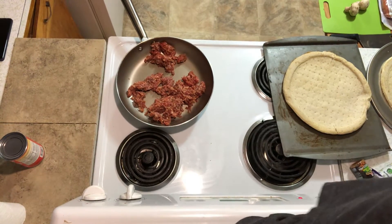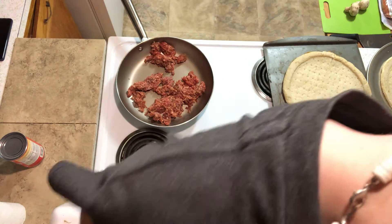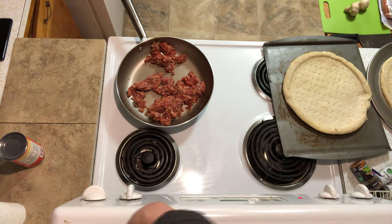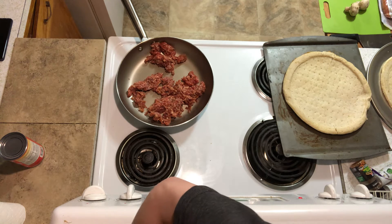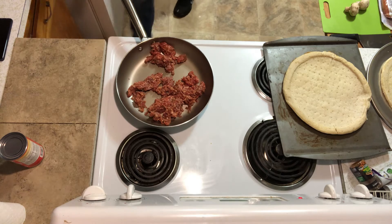Hello guys, welcome to a video. Today we are making pizza. If you like pizza, like. If you don't like pizza, subscribe. If you love pizza, say in the comments, I love pizza, baby. And if pizza is your favorite type of food like forever,